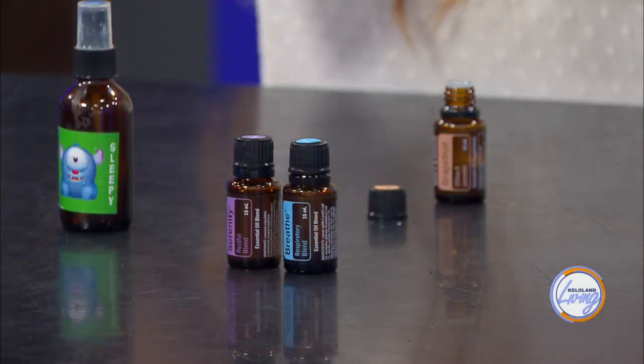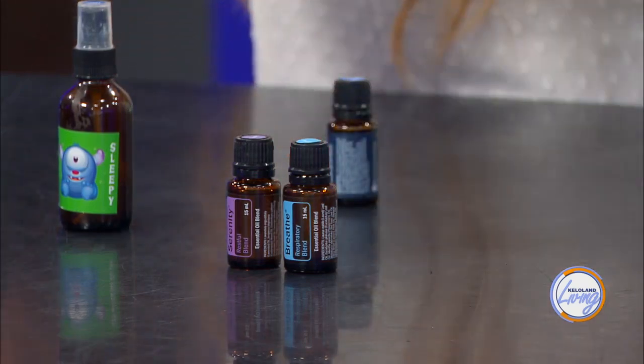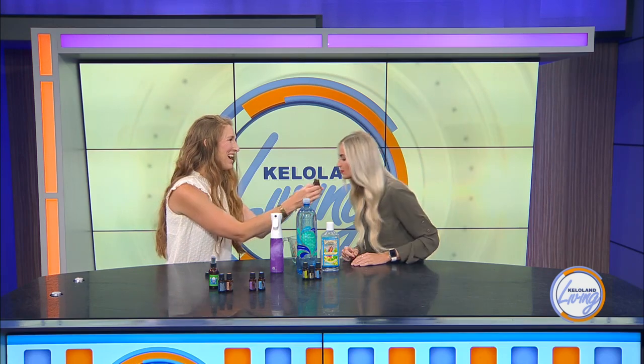If I'm making something to spray on couches — I just want to freshen up my space, not give off a sleepy vibe — I love this blend: Adaptive and Grapefruit. Adaptive is really great for emotional support, and any citrus helps with getting wiggles out or just creating an uplifting environment. Another great option is Balance and Wild Orange — they're great for setting a very pleasant aroma in a living room as well.